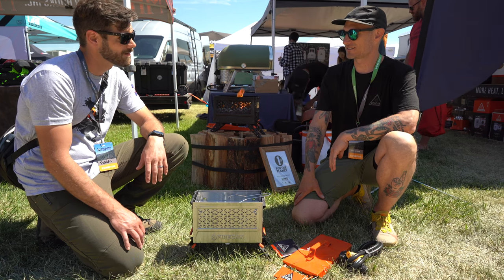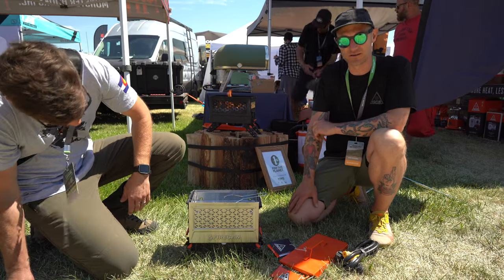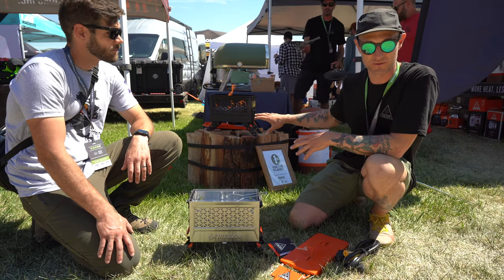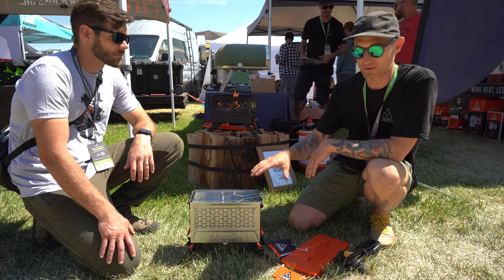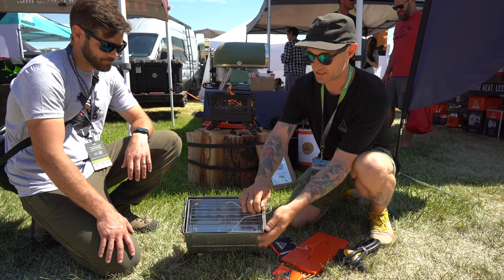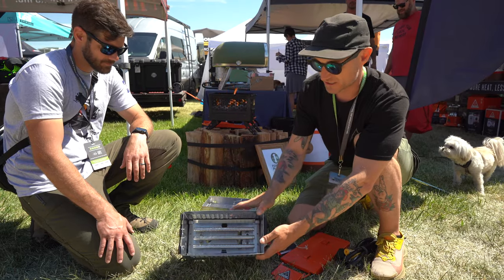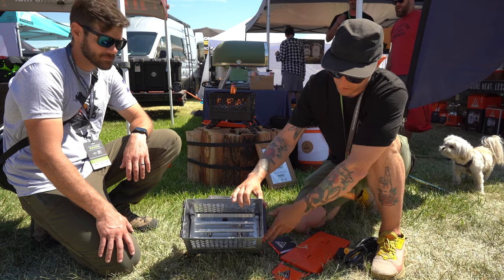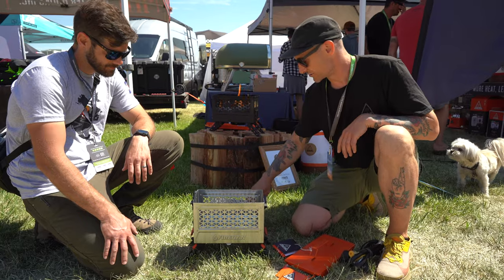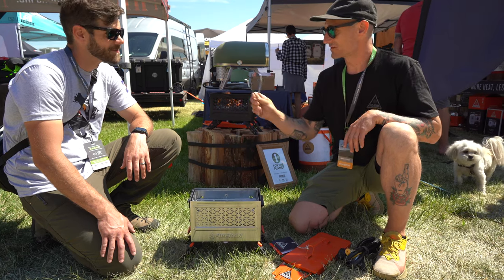This is the new Fire Can Deluxe that will be available in early 2023. Not only is it a safe portable propane fire pit, but there's also a separate burner that allows you to grill on it. There's an insert with a grate and flame tent that you drop in. It's a dual burner design — you plug in one side for fire pit mode and the other side for grill mode.